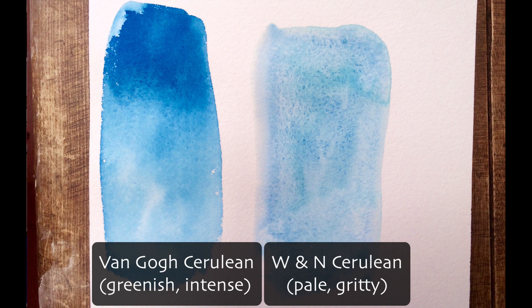There are also colors that call themselves by names usually associated with granulating pigments but are not granulating. For example, Van Gogh has a cerulean blue — I got it in a paint set and thought that's what cerulean blue looked like. Then I bought the Winsor & Newton version and was shocked to discover it was granulating. Turns out Van Gogh's version contains phthalo blue as the main pigment, which is not granulating at all. So it's good to do a little research, or be prepared to be surprised if you upgrade to a better quality paint.